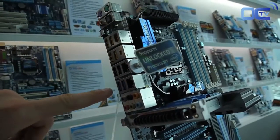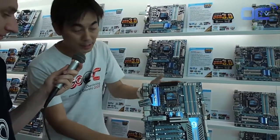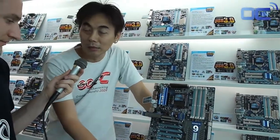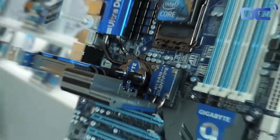This board is also equipped with our 333 technologies — USB 3 on the rear panel, USB 3X power, and SATA 3 performance. This is what we have on the UD9. Of course, on the UD9 we also include a water block for water cooling, for power users who would like a quiet cooling system.